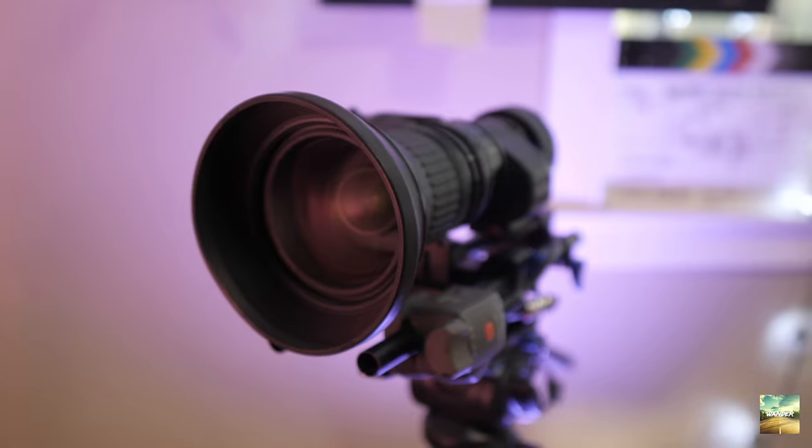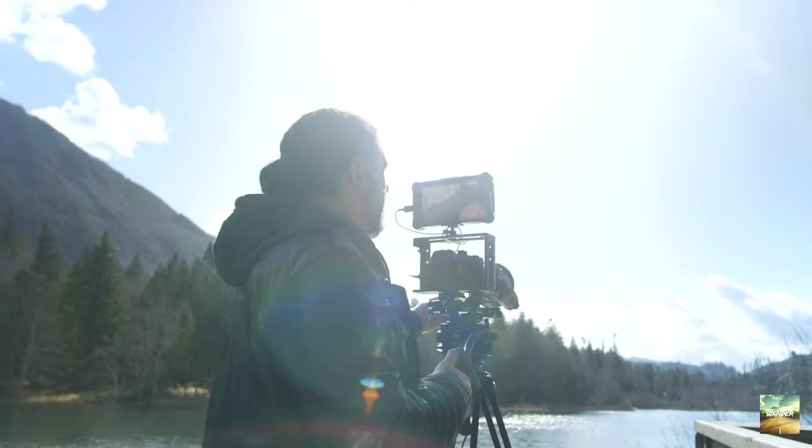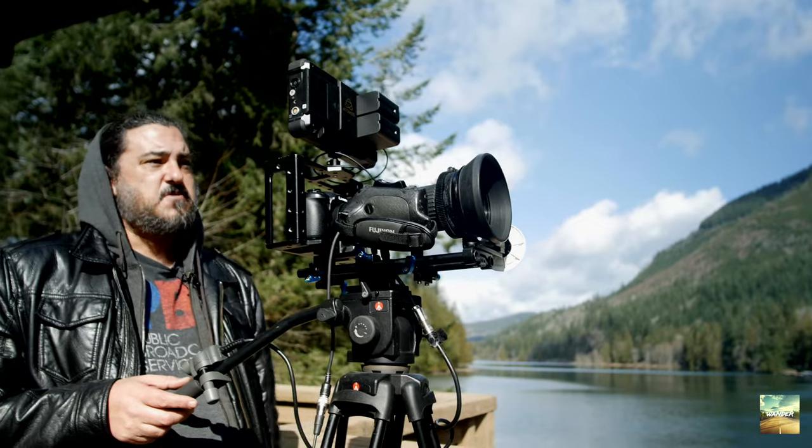I had a chance to take it out. I got it all hooked up and I just wanted to show you guys the footage — go ahead and check it out. Welcome back to Wander Studio Media. We're out here at Silver Lake just kind of testing out the zoom lens and we're going to see what we get.